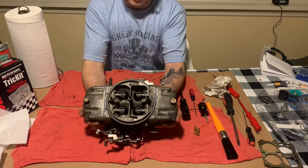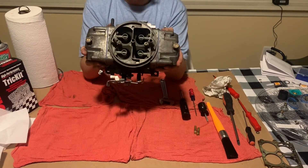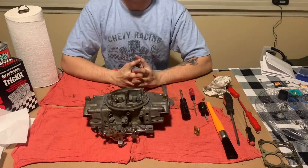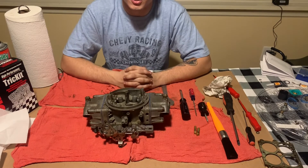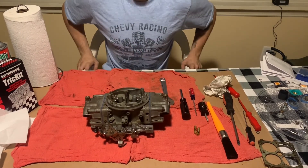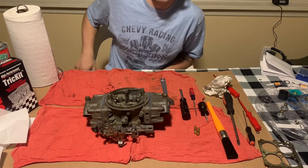With your needles and seats installed, that concludes rebuilding a Holley 650 double pumper carburetor. Like, comment, and subscribe. Follow us on Instagram at ch.customs. Hit the little bell icon so you never miss another video. We've got a lot of cool tutorials coming your way. Thank you guys for watching and have a great night.